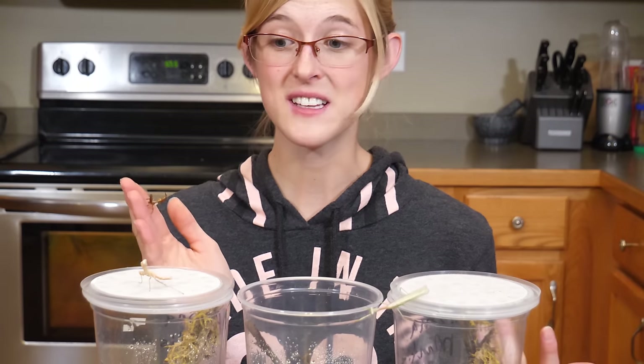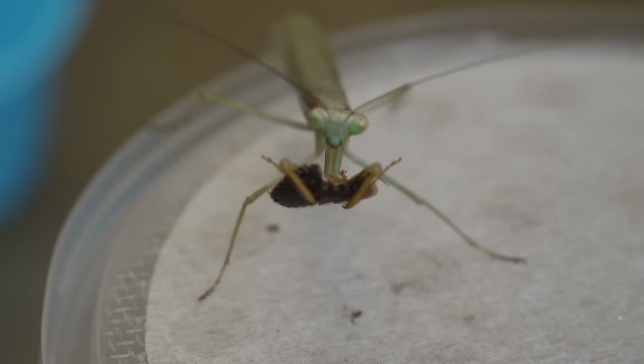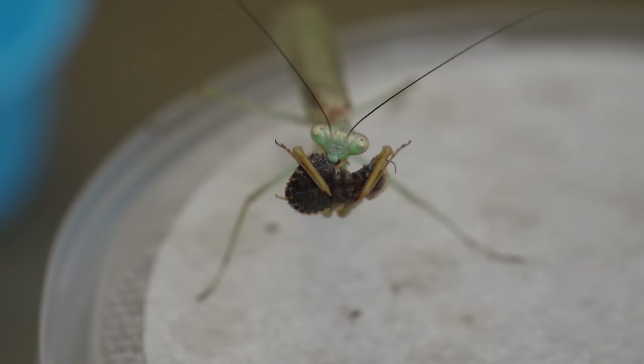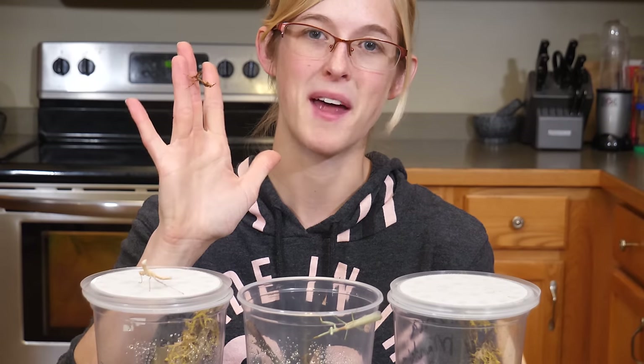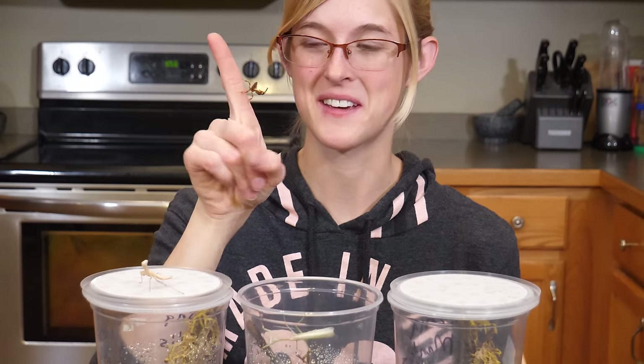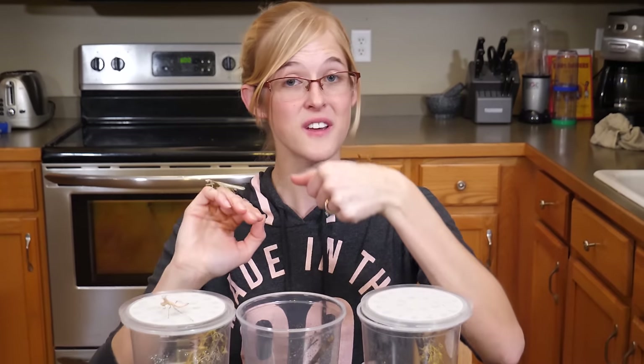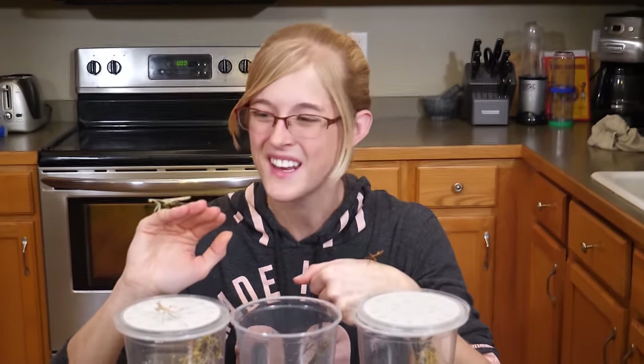That's pretty much mantises in a nutshell. We're not going to cover breeding in this episode because we're still figuring that out ourselves. We have our pair of Arizona mantises — the male and the female — and when she molts and becomes an adult we're going to try to pair them up and produce our own babies. This little ghost is just going to be our pet. That pretty much covers the basics of what you need to know to properly take care of a healthy, happy praying mantis.